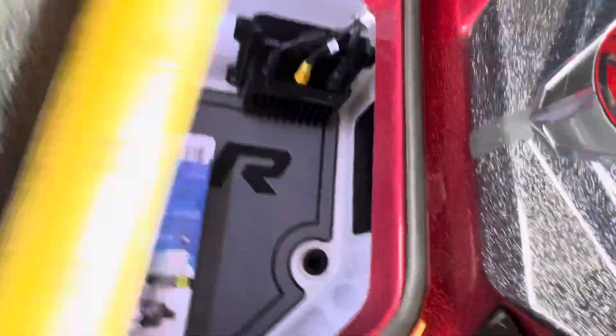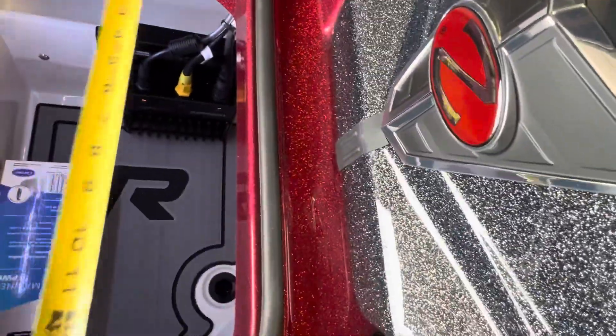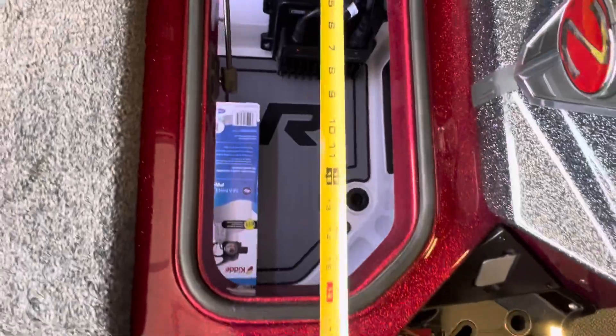This compartment is about eight inches wide — irregular shaped — 17 inches at the longest.